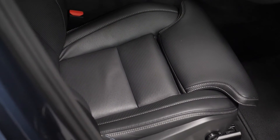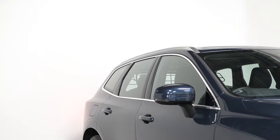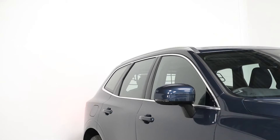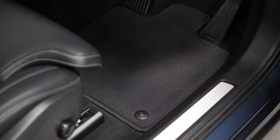Your Inscription features include your Nappa soft leather perforated and ventilated upholstery. You have the chrome window surrounds, the power driver and passenger seat with the memory function for both front seats and your exterior mirrors. You've got the front and rear door pockets with front cup holder illumination.